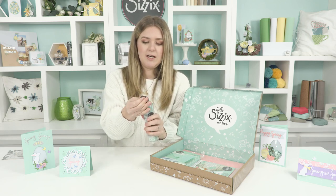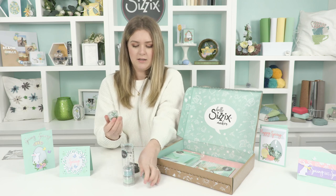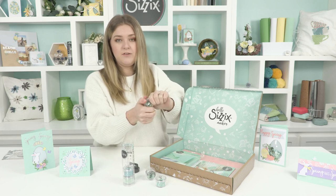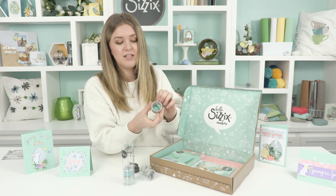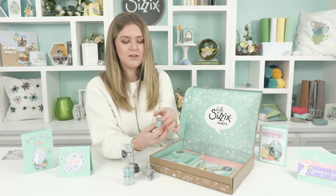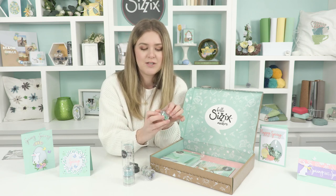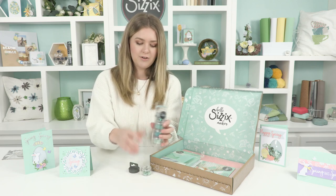They all stack inside, so you just take them out and twist off the top — they're all individually sealed. You can use these for loads of different things: adding little accents around your cards, and they're really nice for flower centers if you don't want to die-cut little circles. There are several different kinds: hearts, stars, faceted ones, beads — pretty much everything you need for sequins and beads.